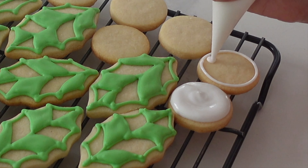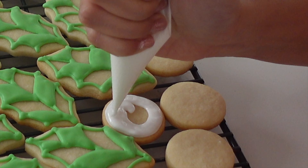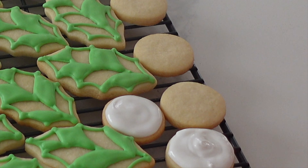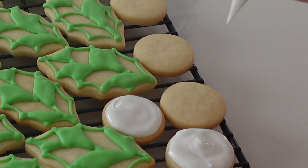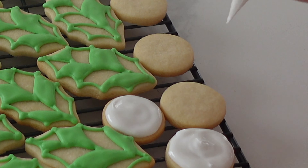Now I'm going to start working on the berries here — you might be wondering why they're not white like in the picture. We're going to be airbrushing this. If you don't want to use an airbrush machine, you can just use the icing color that you want. But I'm going to fill these in with pipe and flood consistency white and then airbrush them later so I can get a little bit more definition and that realistic flair.